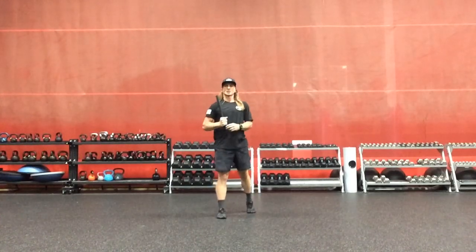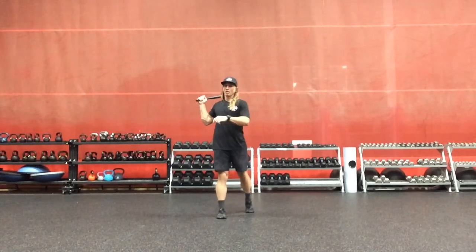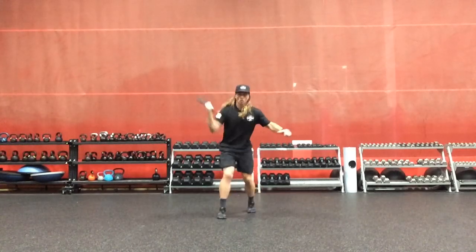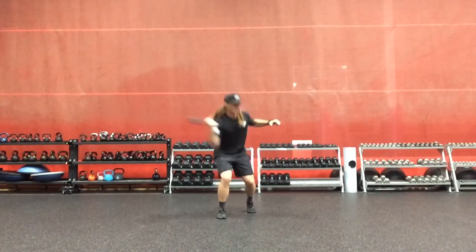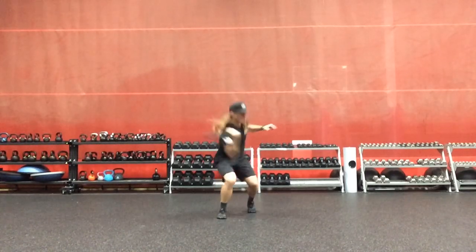We have an in-sync transverse plane Indian club driver. With the right leg forward, we're going to swing and pivot with the right elbow bent, cradling the Indian club, rotating and twisting in sync or to the opposite side.